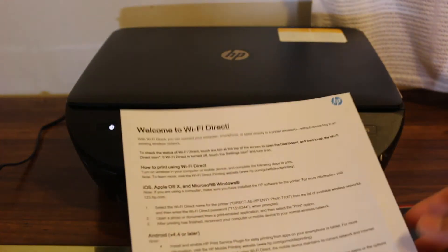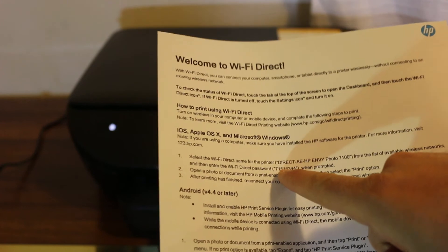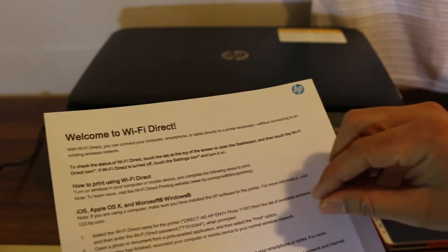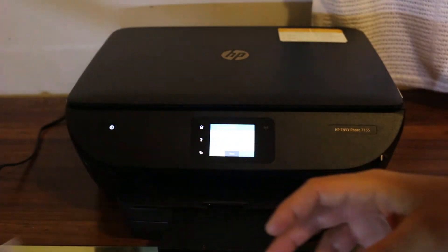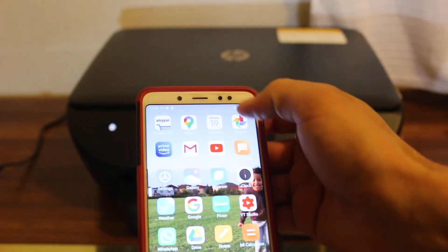Only you know this secure password, so nobody else can connect with it. Click print and you will see it has printed a page with the password written on it. If you don't want to print the page, just write down this password because you'll need it to connect with the printer.